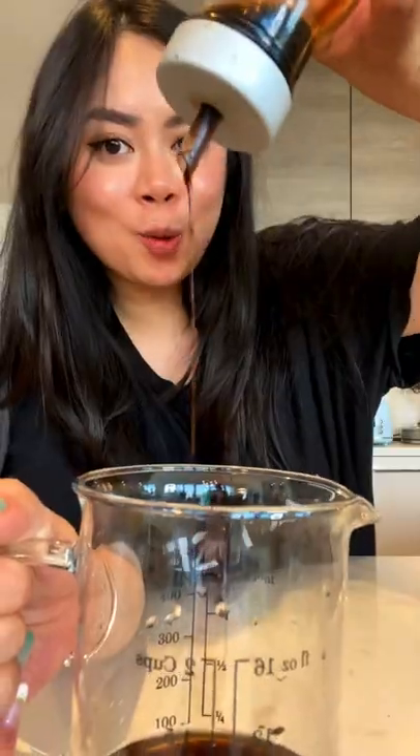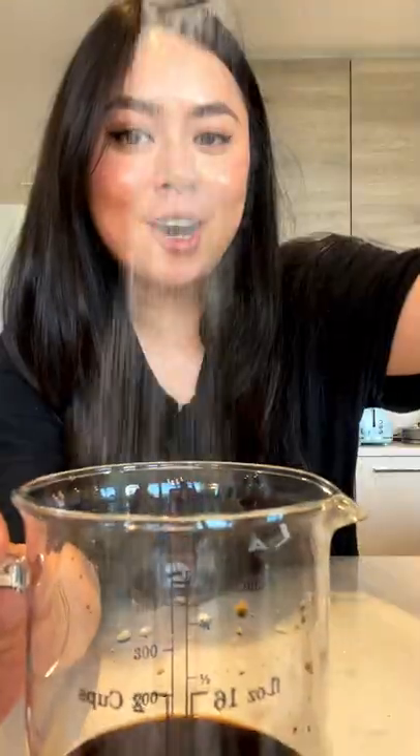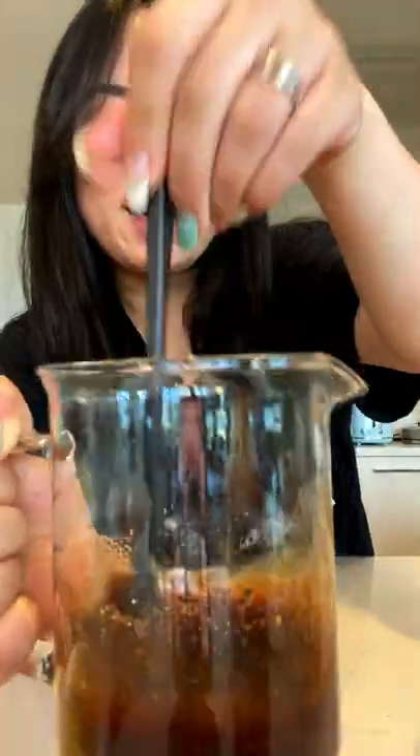Oyster sauce, rice vinegar, soy sauce, ketchup, sugar, black pepper — mix together.